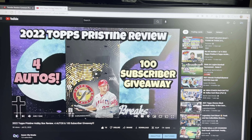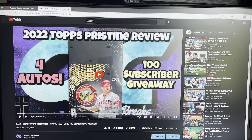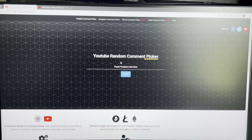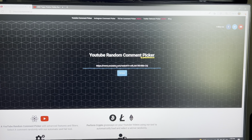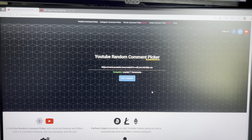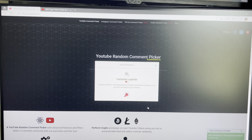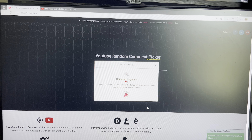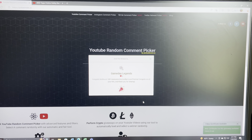We're going to run the winner of the giveaway — it was for everybody that commented on this video. We copied the link, went to the YouTube random comment picker, pasted the link in, hit fetch — seven comments — and the winner is Game Day Legends. Congrats, brother, on the 100. Awesome box, love Prism, congrats on all your hits, and thank you for sharing.